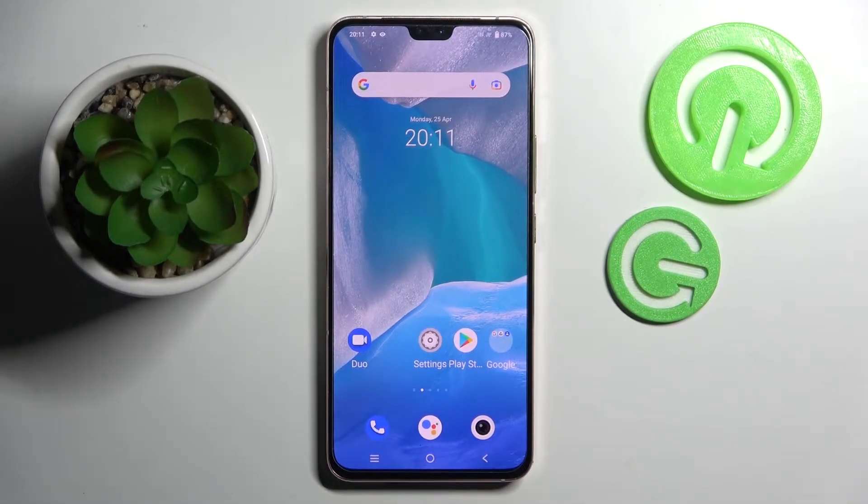Hi! In front of me is Vivo V23 and today I would like to show you how you can set up an alarm clock on this smartphone.